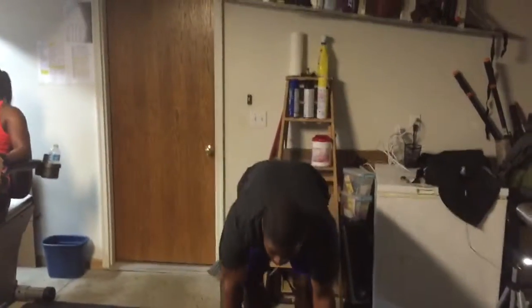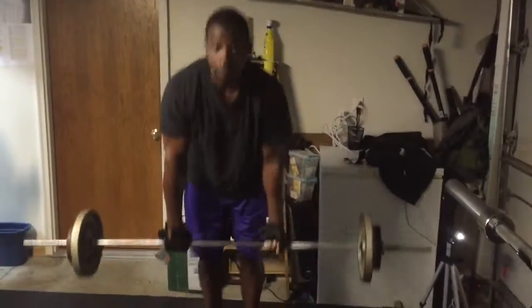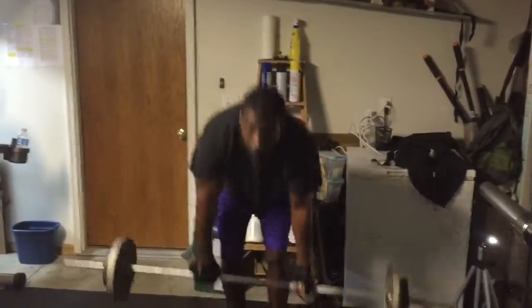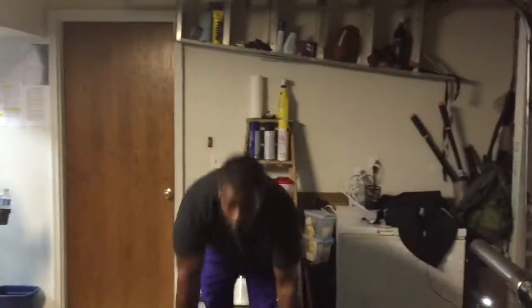Ready? Where to work. 15 seconds. Get after it. 20 seconds. 10 seconds. Stay on pace. Stay on that same pace. 5, 4, 3, 2 — time. Stop. Reset.